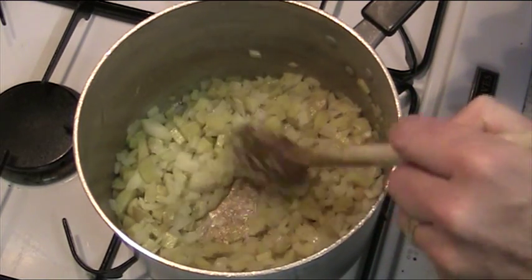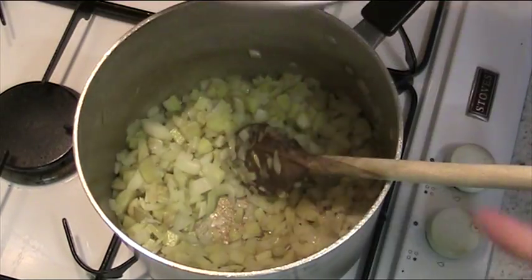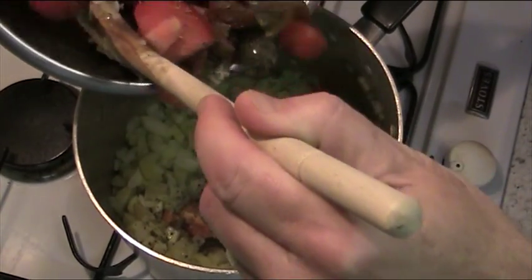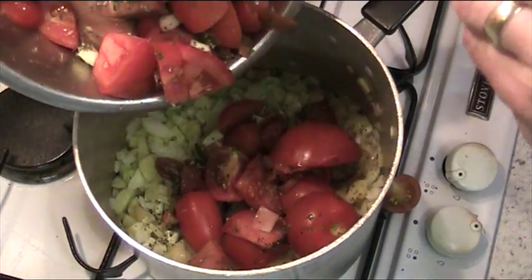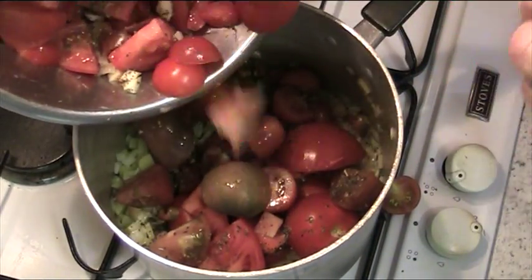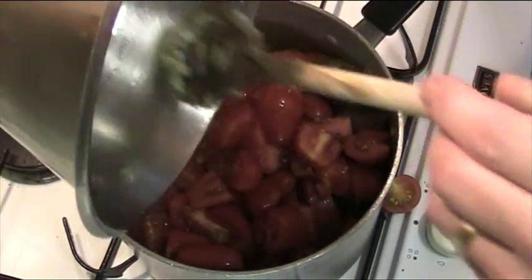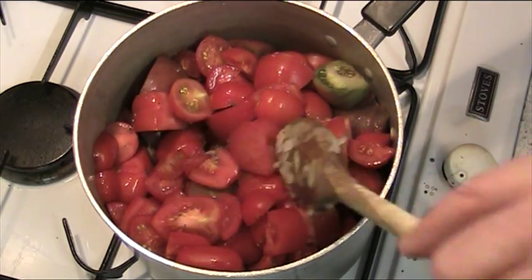Then the next thing is we put our bowl of goodies in. What we have here is one and a half pounds of tomato, one clove of garlic, one teaspoonful of basil, and two chillies — two green chillies. That all goes in there.